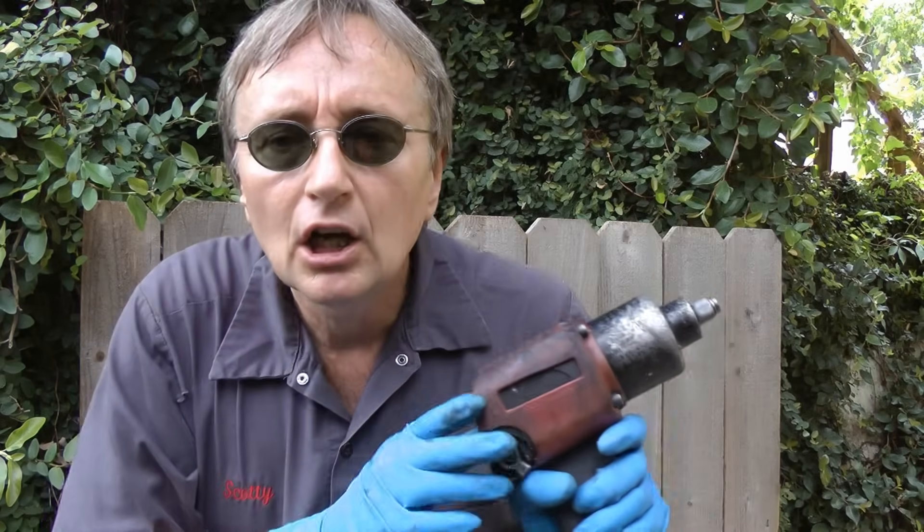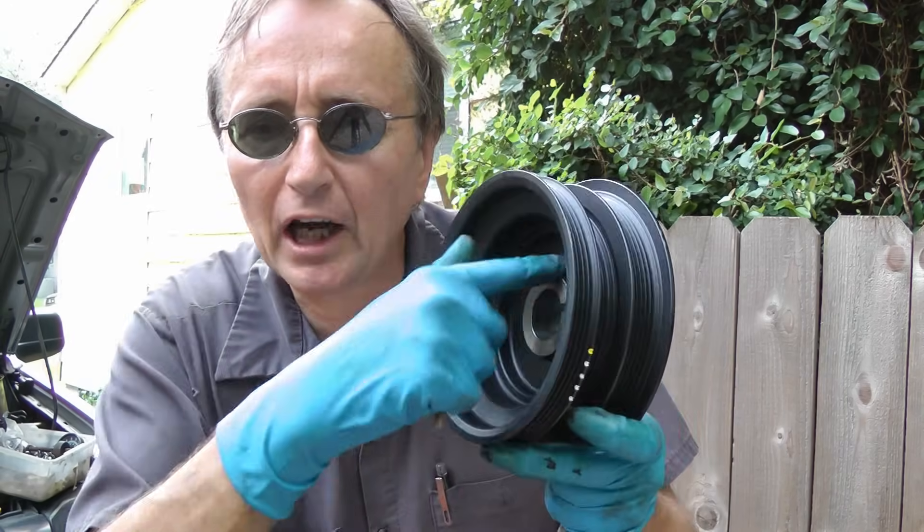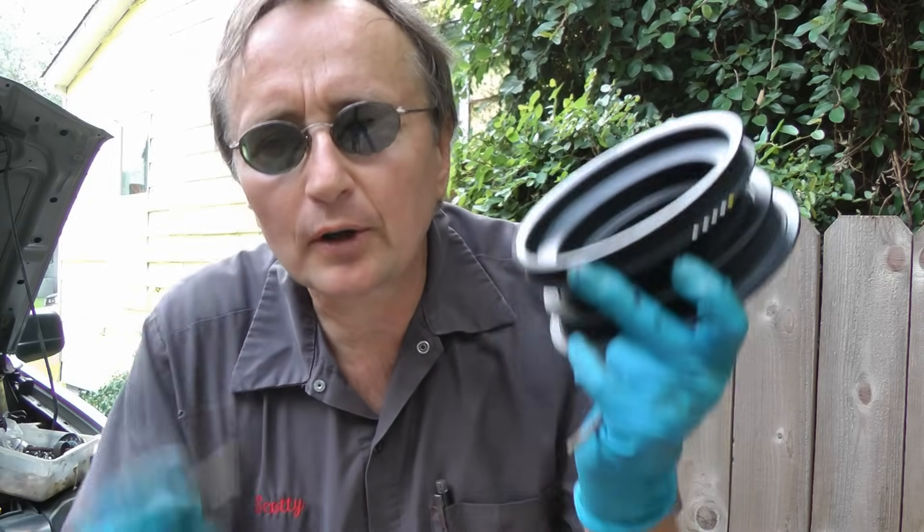And now as you can see I can just take the bolt out by hand, and out it comes. That sure beats the heck out of pulling the radiator and the air conditioning all apart to get enough room to get an air impact wrench in there. So even though I have an air impact wrench, I often use this method to take the crankshaft bolts off.